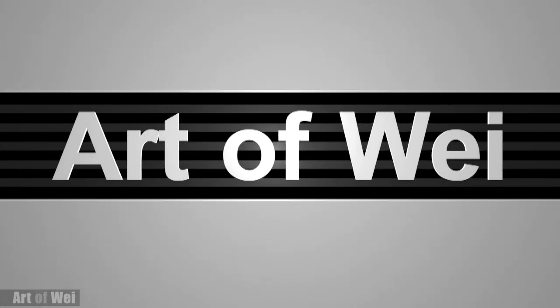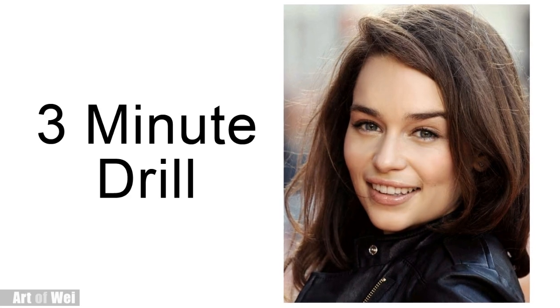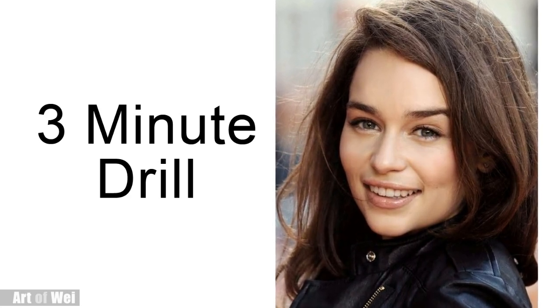Hey everyone, this is Wei and welcome back. I'm going to do a 3-minute drill and this time I'll be drawing Emily Clark with her nice smile. So let's get started and I'll talk about the process along the way.